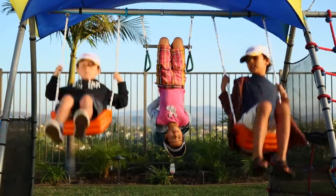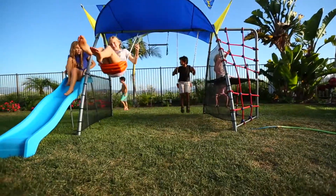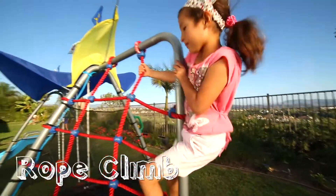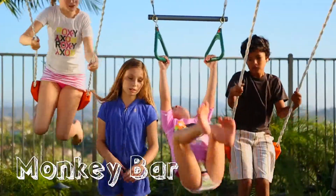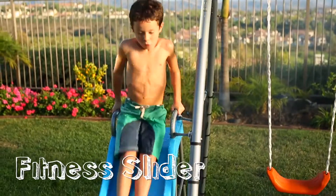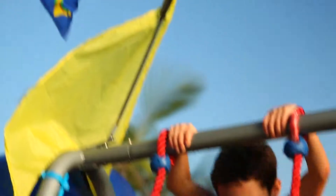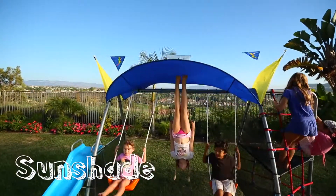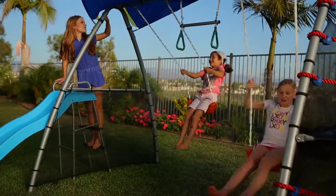Kids will get a full workout while having so much fun, you'll have a hard time calling them in for dinner. The Inspiration 300 features a 6-foot rope climb, 2 swings, monkey bars with hand grips, and a fitness slide. Up to 5 kids can play together, and they'll stay protected from the sun with our UV sunshade, encouraging them to stay outdoors even on those hot days.